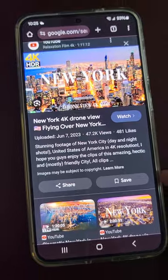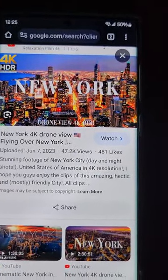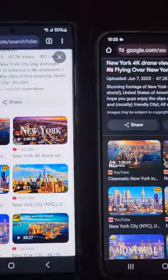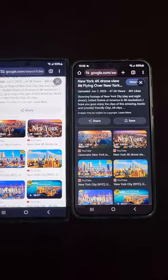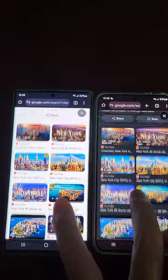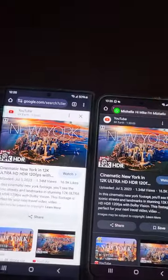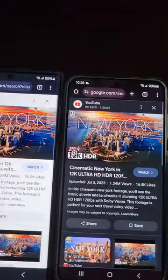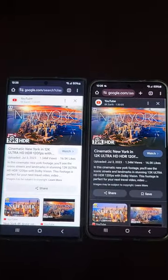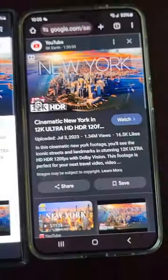Yesterday I ordered another S24 Plus, and the screen works fine, if not a little more clear. So this one looks fine.